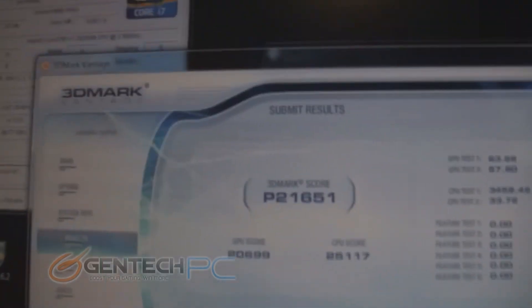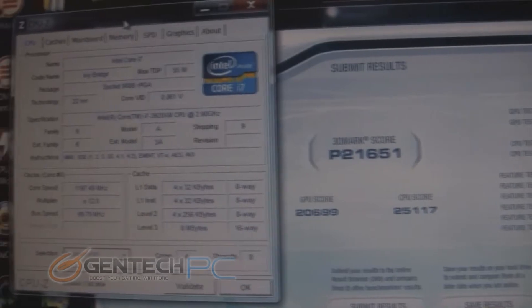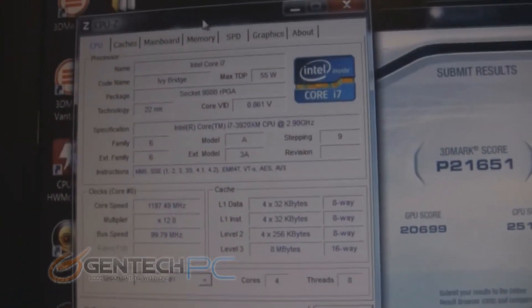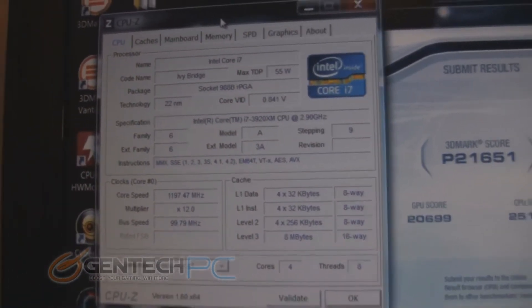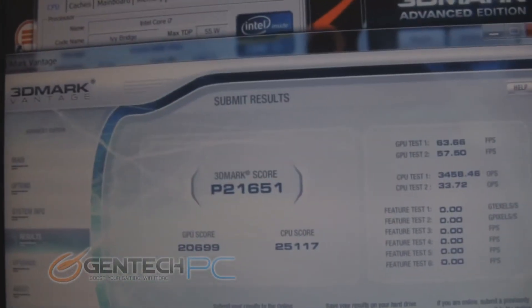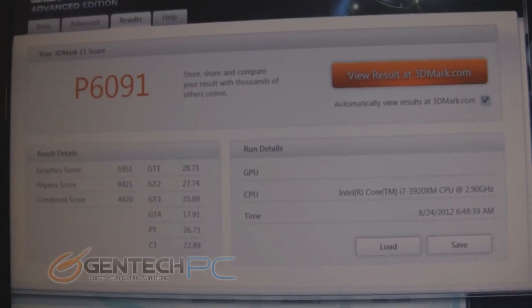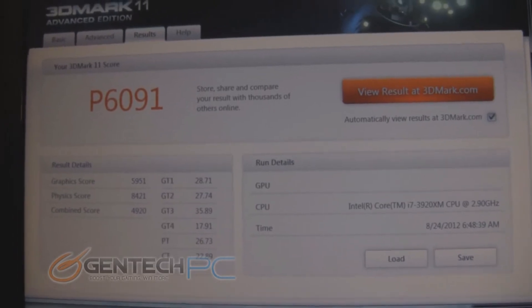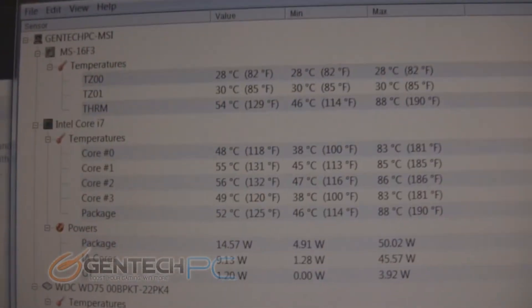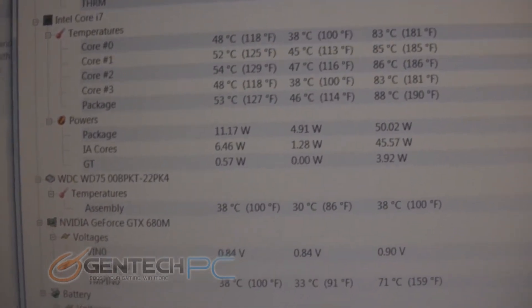Now we move into one of the most important parts: comparing the performance scores and benchmarks of the branded and unbranded versions. We did this with a Core i7-3920XM CPU at 2.9 GHz — a stronger CPU that comes stock in the GT60 — scoring Vantage 21,651 and 3DMark 11 at 6,091. These are very high scores that meet or beat the GT60 in every way. With the upgraded CPU there is more heat, but the temperature monitors show no heat problems while running it.